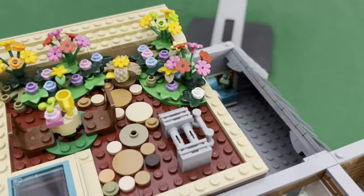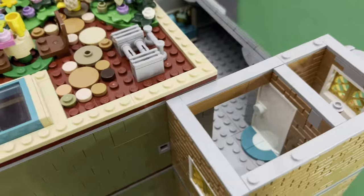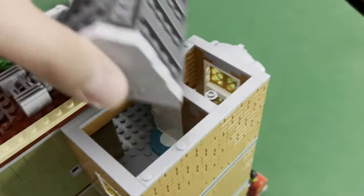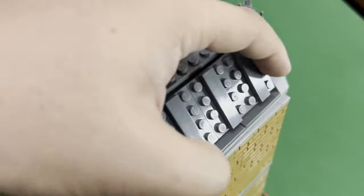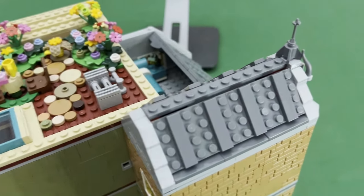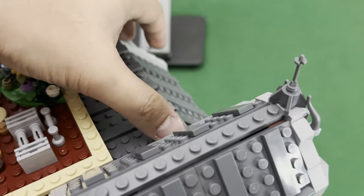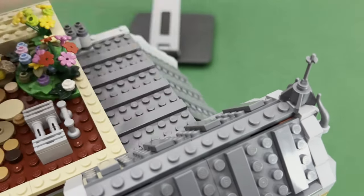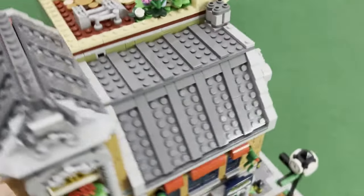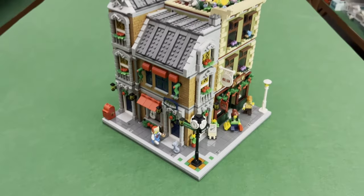Now we have here sort of like an exhaust or an AC part of the building. And then if we add this portion here and then this part here — that completes our corner building, there we go.